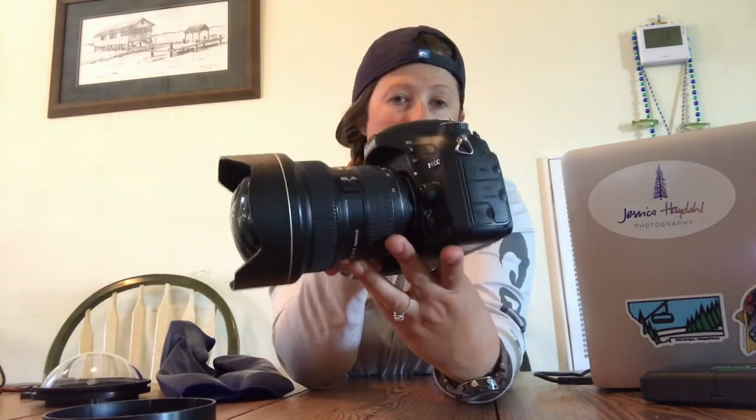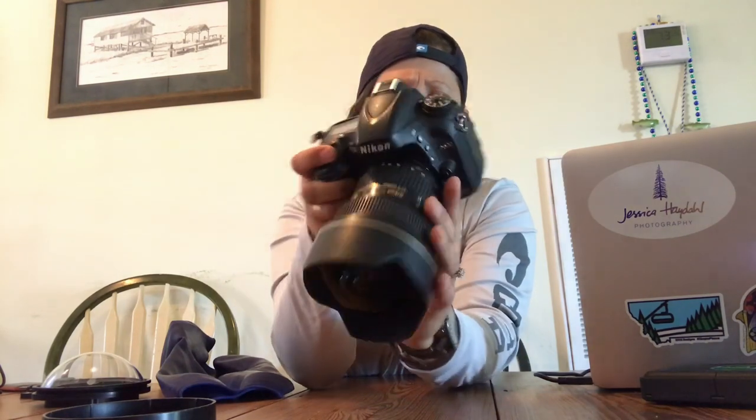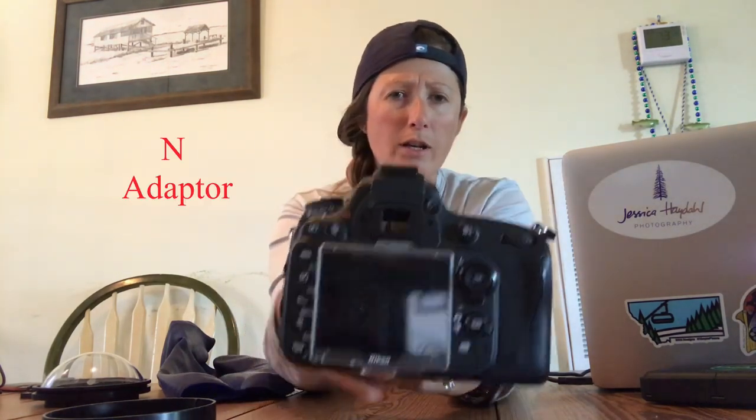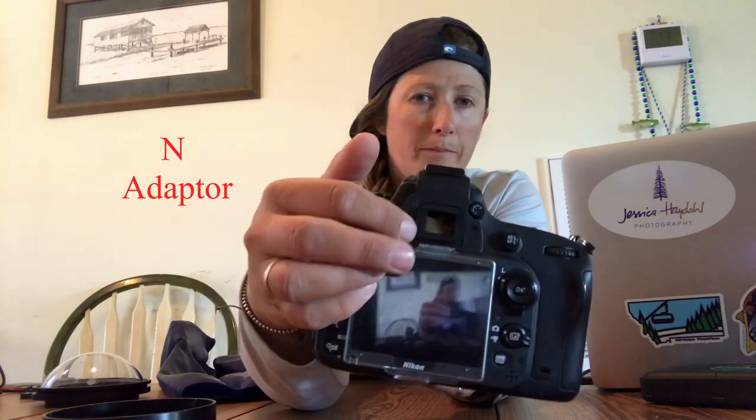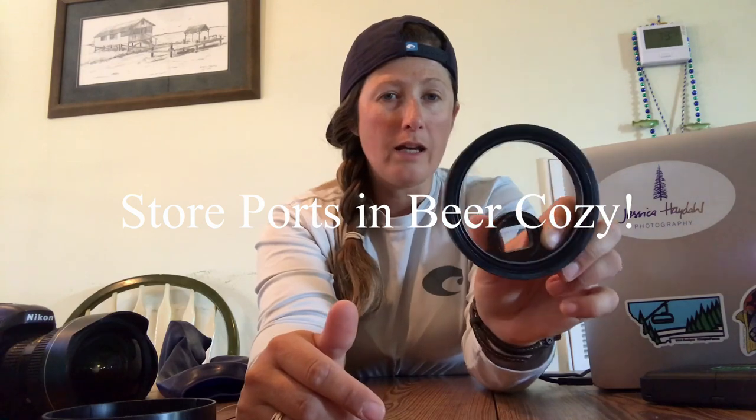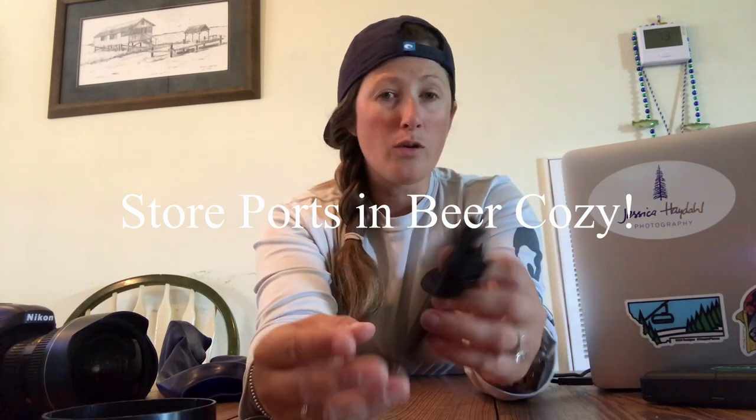I'm going to be putting the dome port on my 14 to 24 ultra wide lens. I've got an older body here, a Nikon D600. I keep everything together in beer koozies and store them in my Pelican case so they don't get smashed.